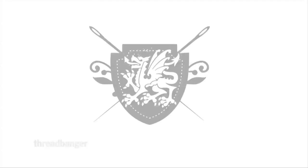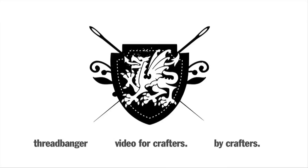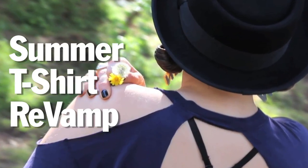Hello Threadheads, welcome to my crafty domain. My favorite time of year is upon us — summer music festival time.